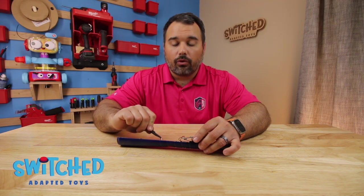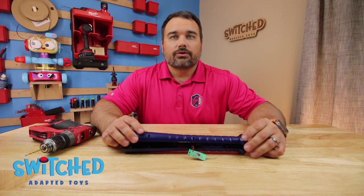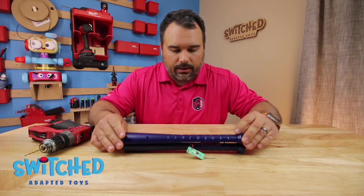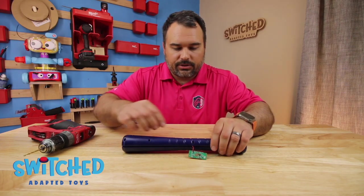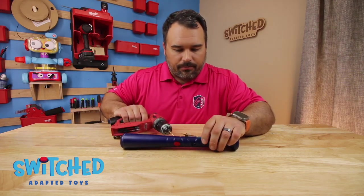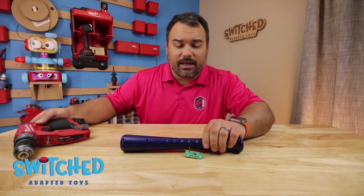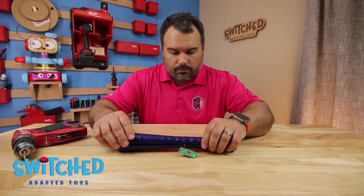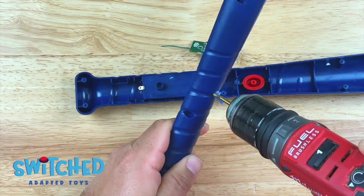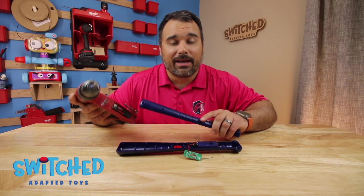Before we do that, we need to drill a hole through the toy so that we can get our headphone jack wire in there. I'm going to drill my hole through the other half of the toy and make sure I line up so that I'm drilling essentially right over where that red button is. You can either use a sharpie or just eyeball it to mark where that spot is — we just want to be close enough to that circuit board that our wire will reach. I used a drill bit that was the same diameter as my headphone jack wire.